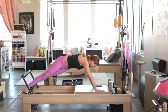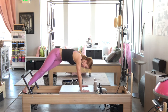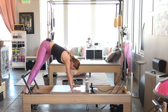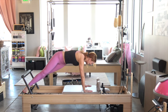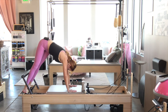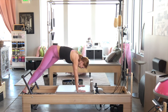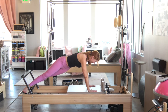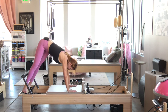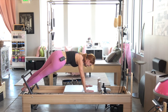We're going to go into some pikes. Inhale, prepare. Press into that back hand as you lift the hips up. Inhale, open it out. Pressing into that back hand, lift it up. Keep the heels down on that platform — you're going to feel that waist just a little bit more. Just one more here. Square yourself off and turn to the other side.